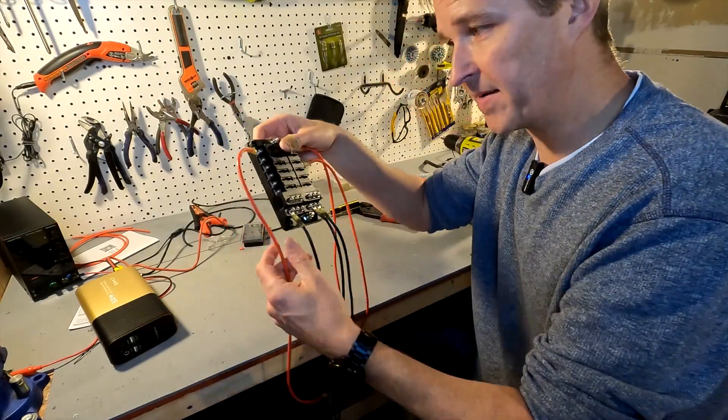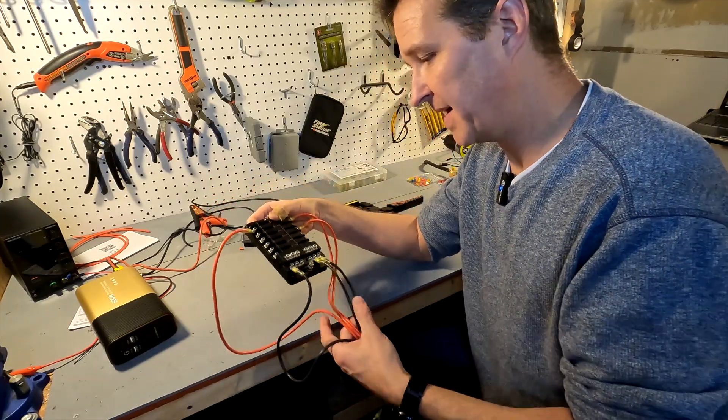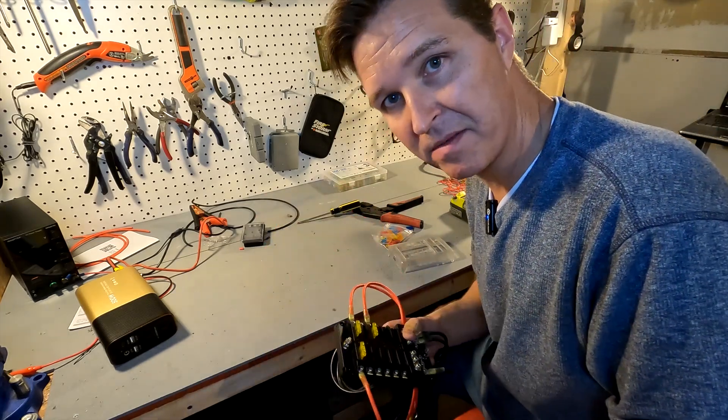My fuse block is all wired up and ready to go, so I'm going to go ahead and put 20 amp fuses in here. My fuses are in, so I'm going to set this aside and bring over the batteries.